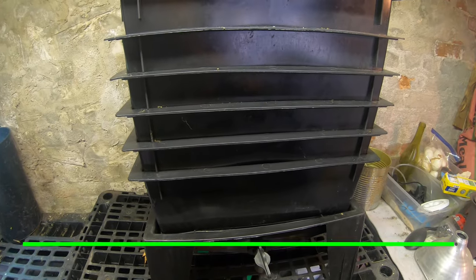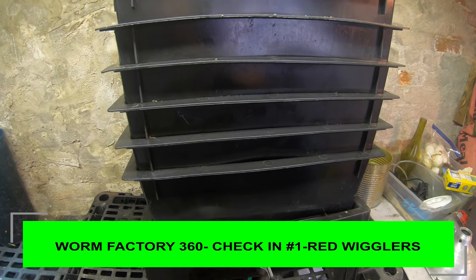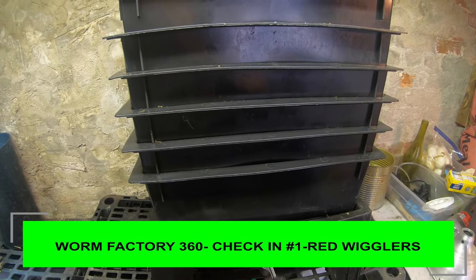Hey guys, it's Anne. Welcome to my home worm farming channel. If you are looking for an active worm farming community, you are in the right place.